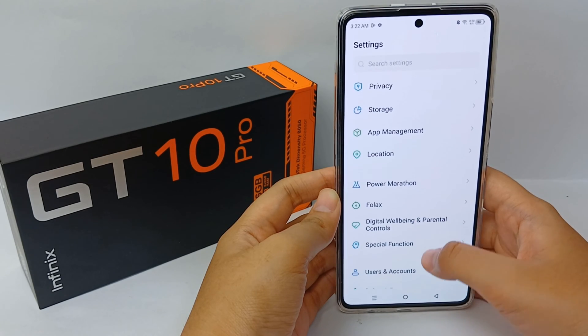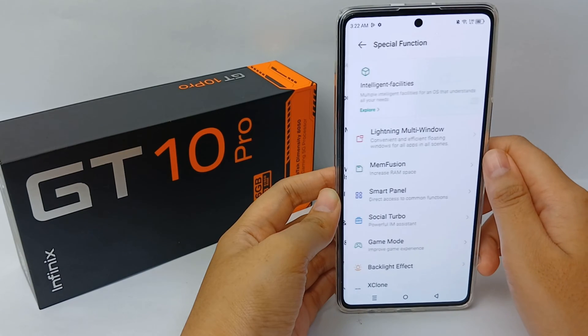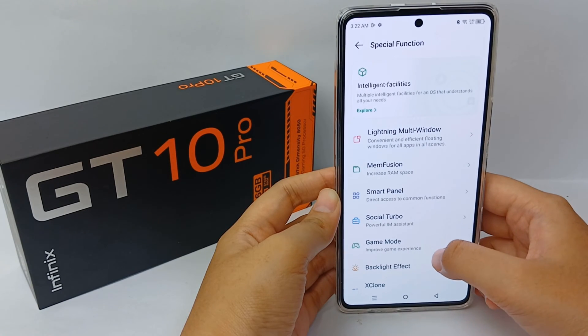Scroll down until you find Special Function, then tap it, and scroll down again.